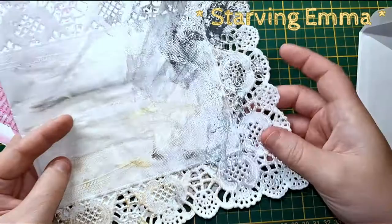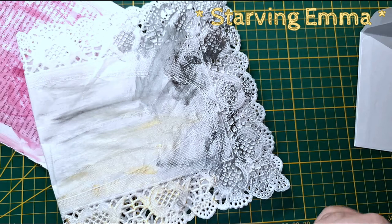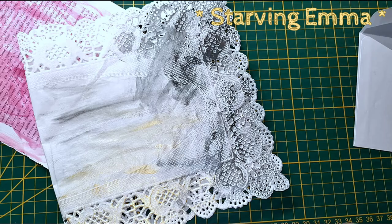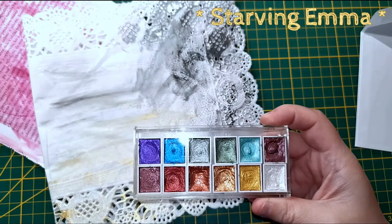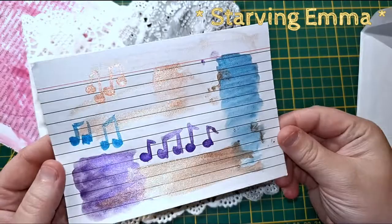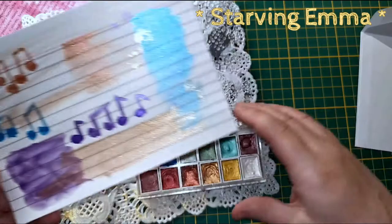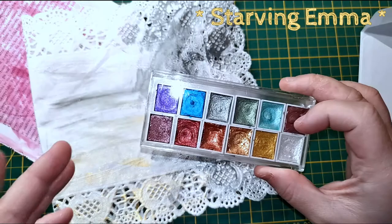I used some Inca Golds on the doily and I think it looks really pretty when you can actually see the design. Today I received some metallic watercolors that I ordered from AliExpress — I'll put the link down below. They're really small but there's a lot inside one container. I've been trying them out today — they're really nice. I love purple, I love every color. They dry really well and they don't smudge at all. Really cheap but really awesome.